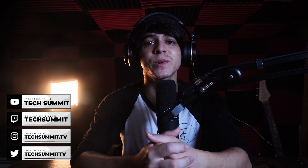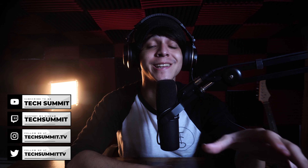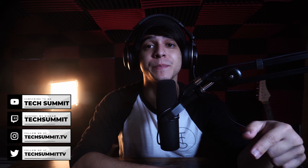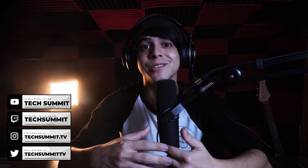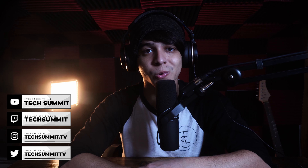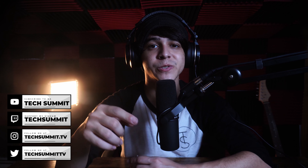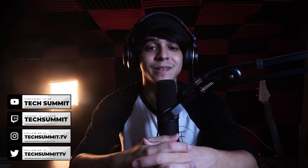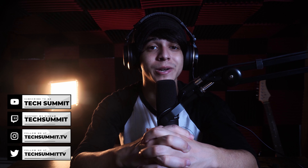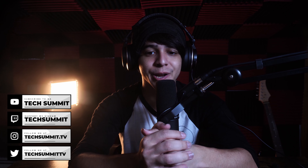Before we continue, just a reminder that we have a Twitch channel where we stream every Friday and Saturday from 8pm to 10pm Eastern time. Also, don't forget to follow us on Twitter and Instagram, and check out the merch store and the podcast, which goes live every Wednesday and Sunday. With that said, enough rambling — let's get straight into the video.